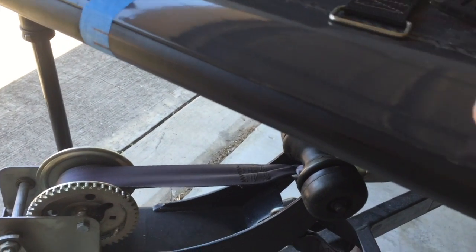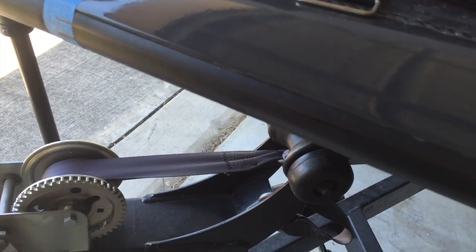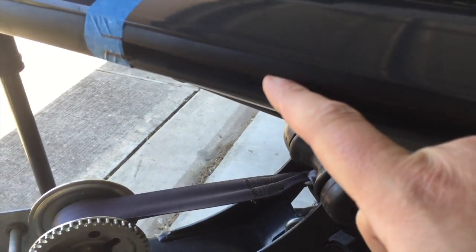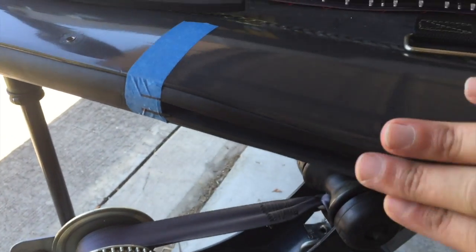I'm going to take my knife and cut the plastic out so the light will be recessed inside the black plastic. So I've taken and cut this strip out, as you can see, so my light will sit inside this rubber right here.